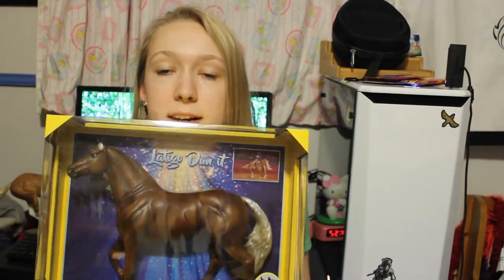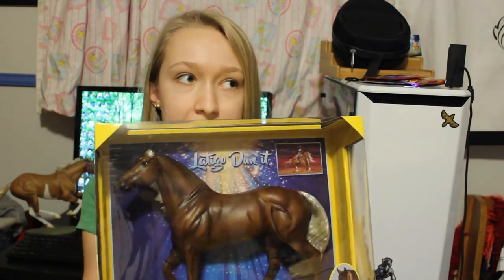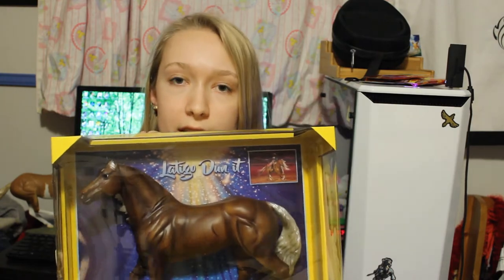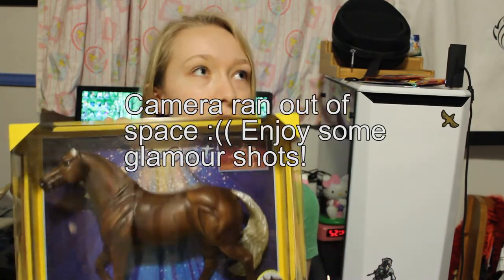The next one is Latigo Dunnit, who's on the Smart Chicolina mold. I bought this one mostly because I know my mom likes this mold, but I do think he's very pretty. And he was on sale, so I decided why not. He's probably not going to be a show model.